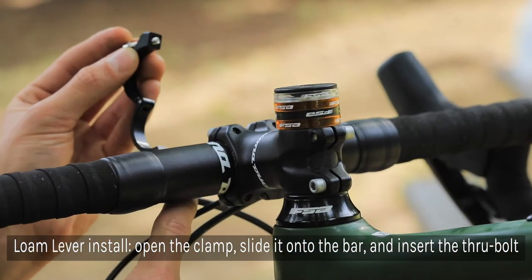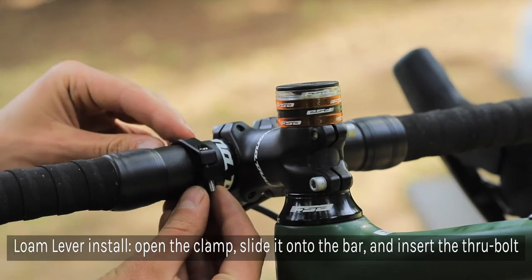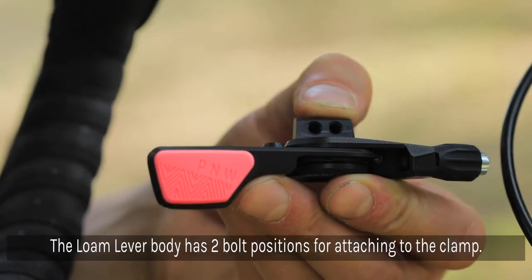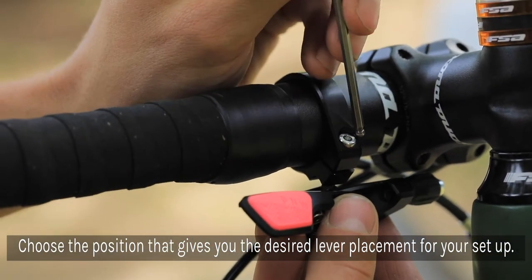For install with the loam lever, open the clamp, slide it around the bar and drop the through bolt into the hole to keep it in place. You'll notice that the loam lever has two bolt positions for attaching the clamp. Choose whichever gives you the desired lever placement for your setup.